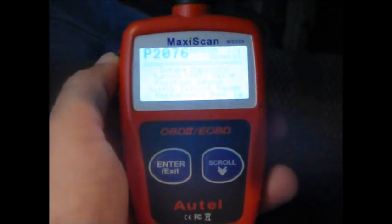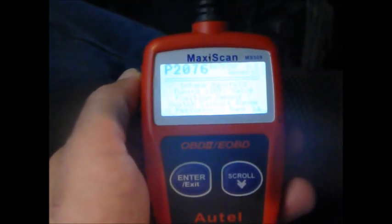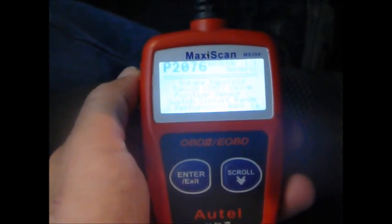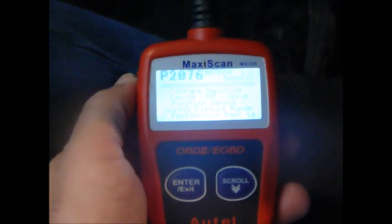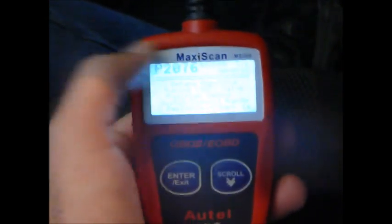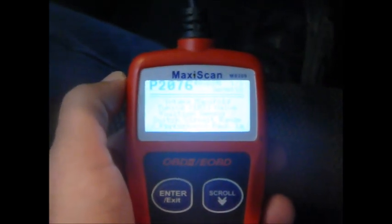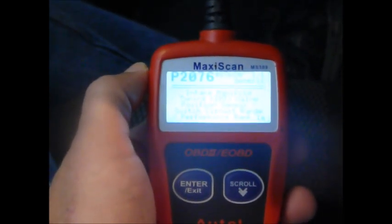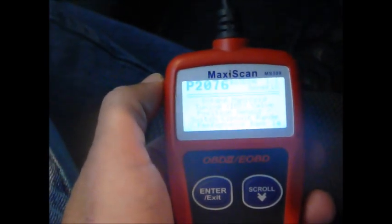The code P2076 reads: intake manifold tuning valve position sensor switch circuit range performance bank 1. That's one of one codes shown in the upper right. On other occasions I've also gotten P0101, which is the mass air flow being out of whack.